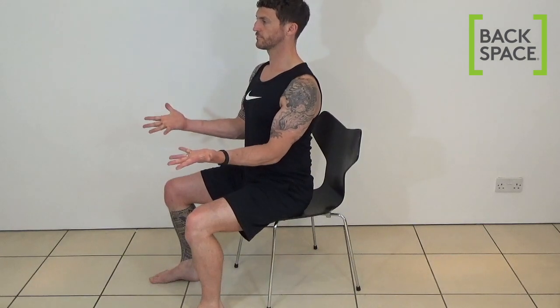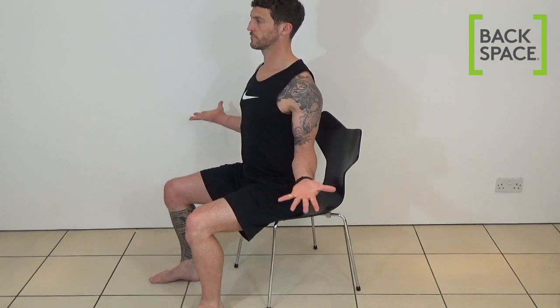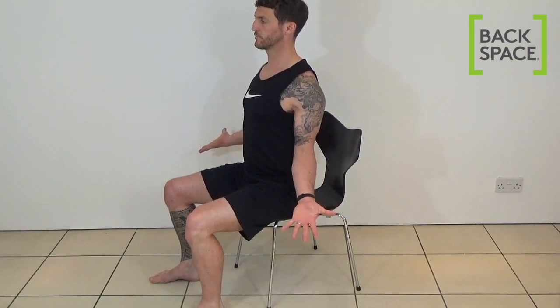Now turn your hands palms up and spread your fingers as wide as you can. Now bring your elbows to your sides by turning your arms out like this, and keep your elbow angle greater than 90 degrees so they're open like this.